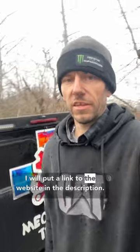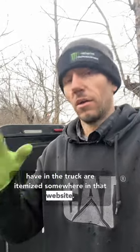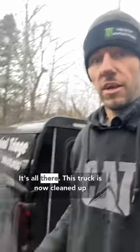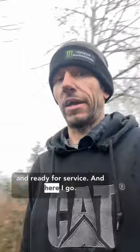I will put a link to the website in the description — you should check it out. All the tools that I have in the truck are itemized somewhere on that website, and if you see something here that you don't have, that you want, that you need, check out the website — it's all there. This truck is now cleaned up and ready for service. And here I go.